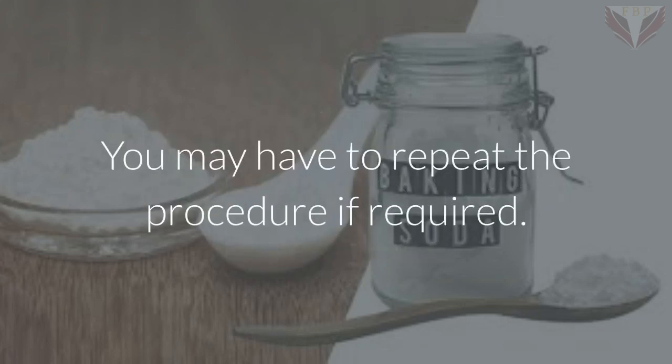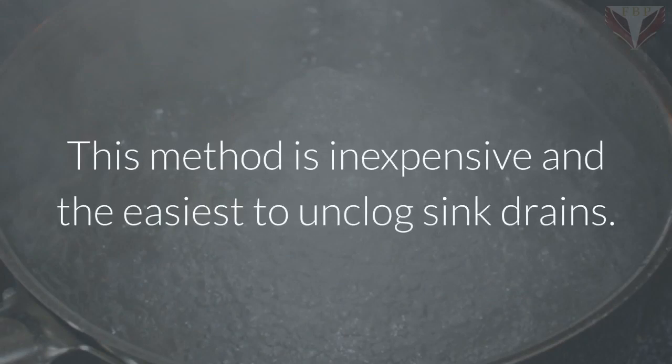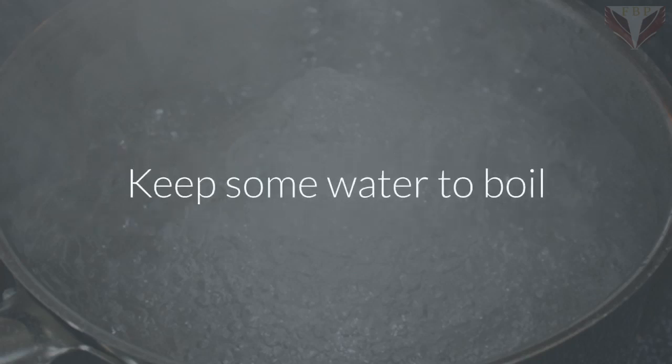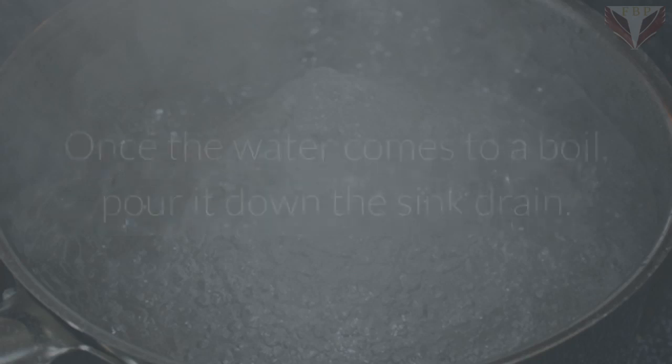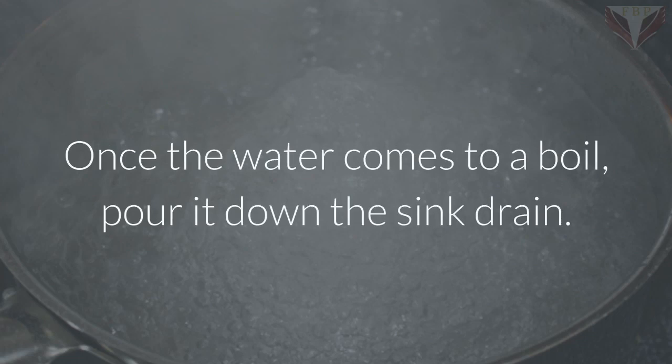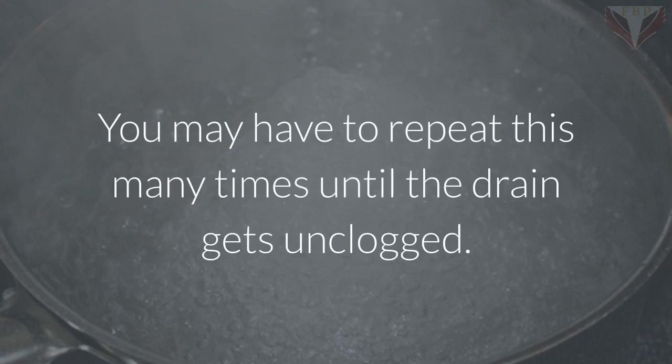Unclogging with hot water: this method is inexpensive and the easiest way to unclog sink drains. Bring some water to a boil and remove as much of the standing water as possible. Once the water comes to a boil, pour it down the sink drain. You may have to repeat this many times until the drain gets unclogged.